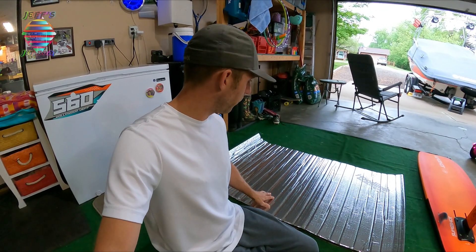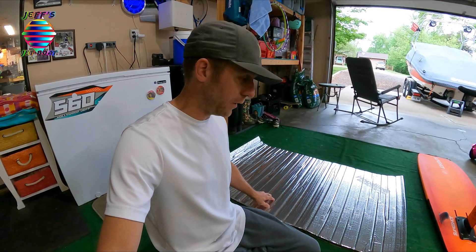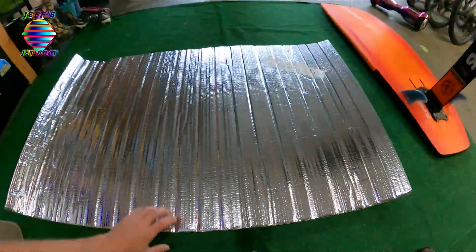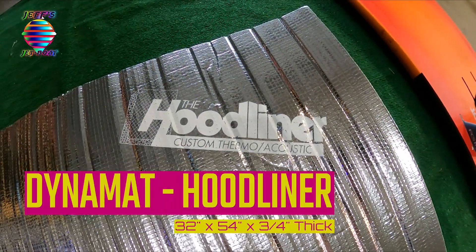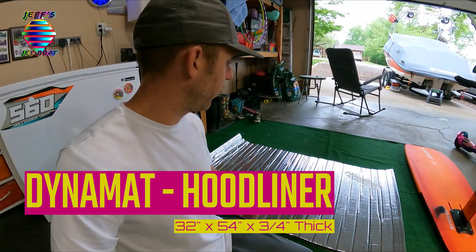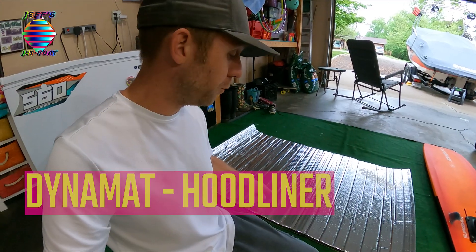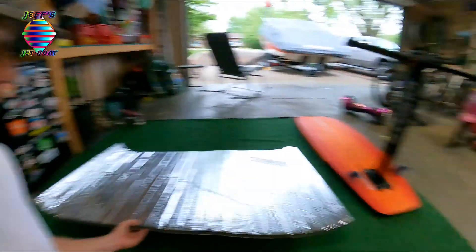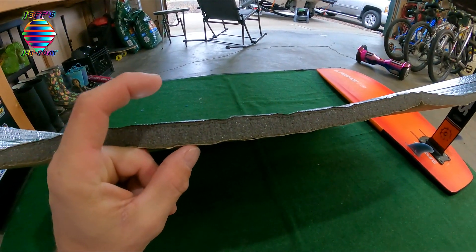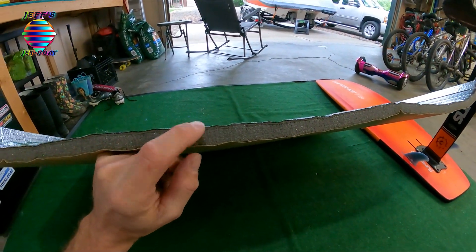We are here on part two of our engine sound dampening. Today we're going to be installing this Dynamat Hoodliner. This piece is a 32 by 54 inch piece with three-quarters of an inch sound dampening acoustic foam.